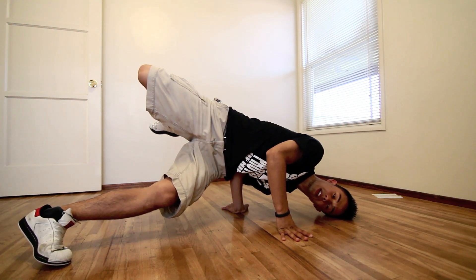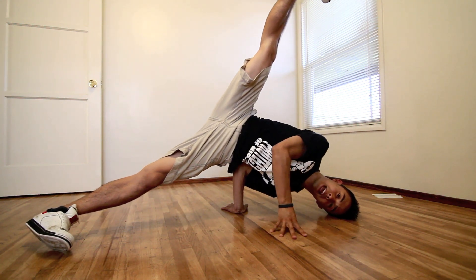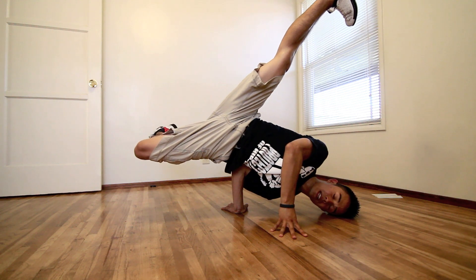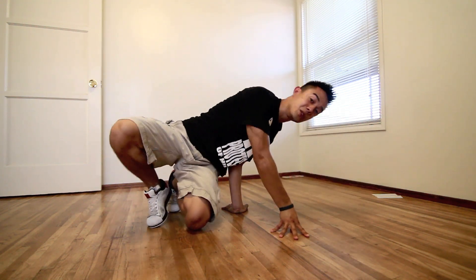If you can get into this with no problem, what you can do is put your leg up in the air and pick up your bottom leg. This is a little bit more advanced pilot freeze, but once you get comfortable with the first one, you should have no trouble with the second one.